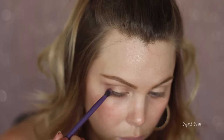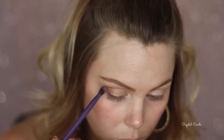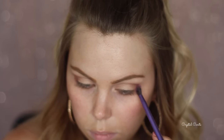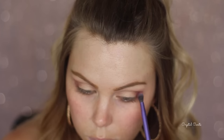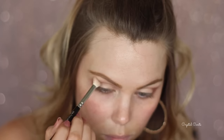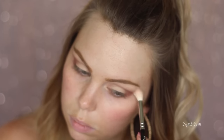Unbridled is just a deep maroon color and I'm taking it on the outer V with a smaller Real Techniques brush, just a little bit more precise. I'll keep building up the color and then blend it out a few times until I'm happy with how deep it is. I'm really sorry that I'm looking down - I'm not used to my new filming setup and the tables are a little bit too low in front of me.